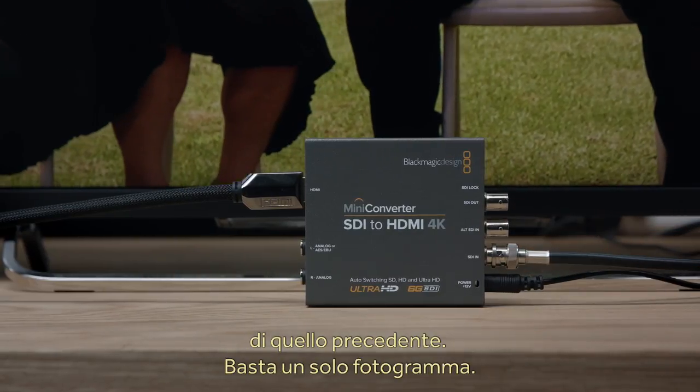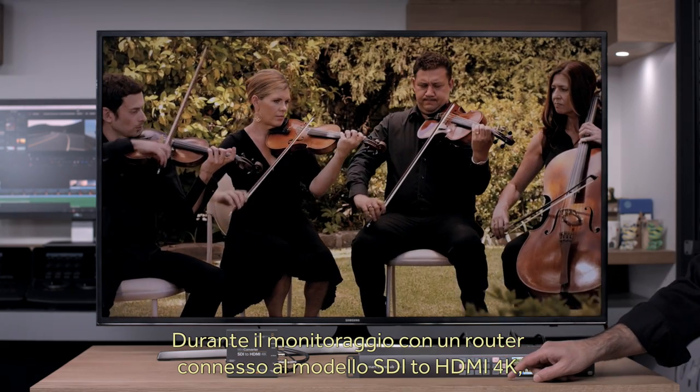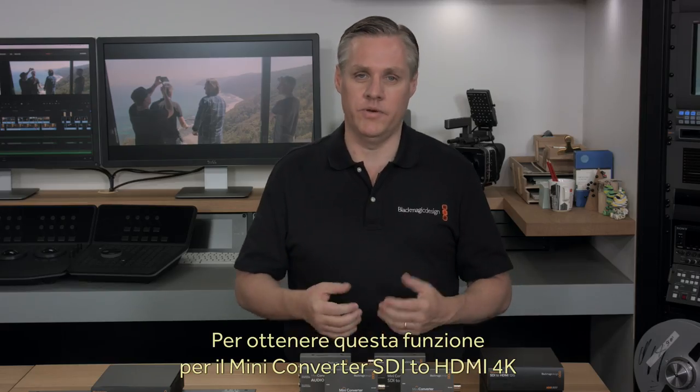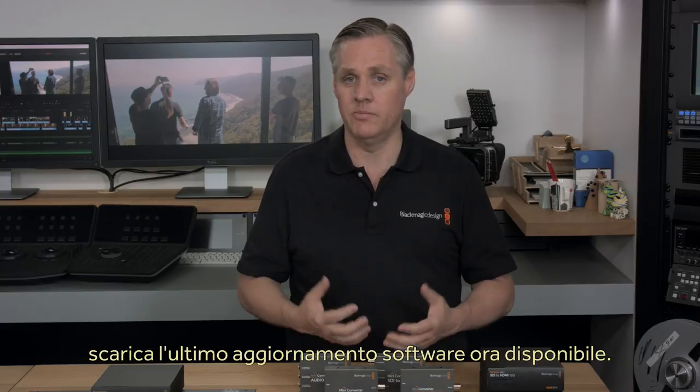HDMI Instant Lock is extremely fast and works when the new SDI input is the same format as the previous SDI format. Lock times are about one frame. If you're monitoring from a router using the SDI to HDMI 4K converter, as you switch sources, the new sources are instantly visible — it's just like using a clean switch. If you already have a mini-converter SDI to HDMI 4K, then you can add this new feature by downloading the latest converter software, which is available now.